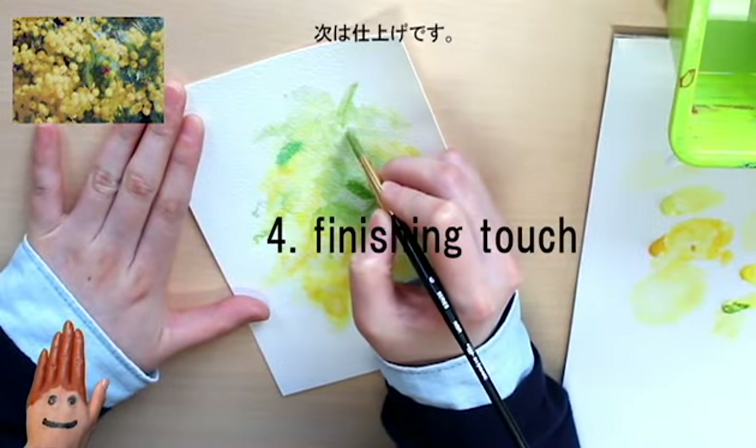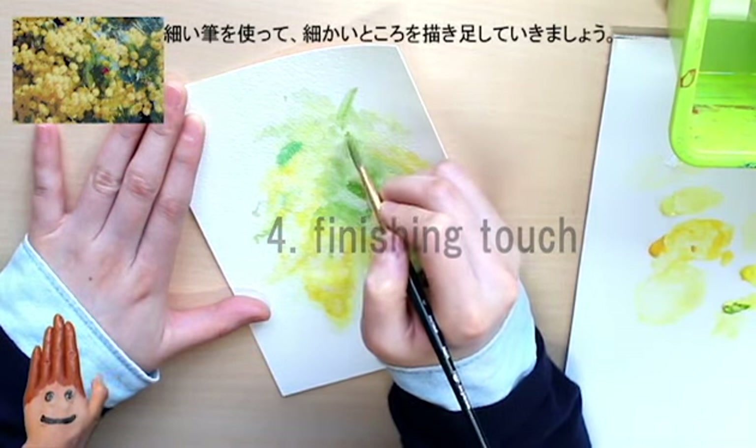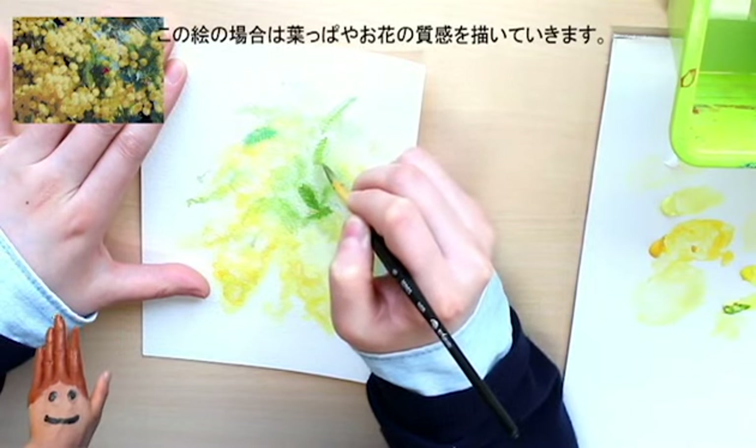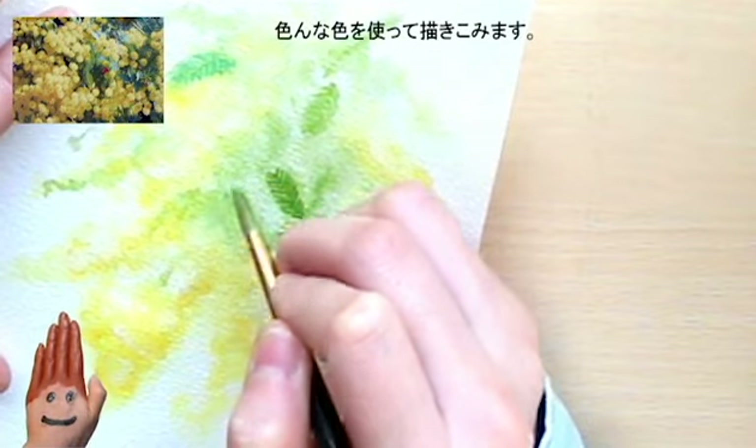Let's move on to add the finishing touches. Use the brush with a smaller tip to add all the details. In this case, you want to draw the lines in the leaves and texture of the flowers. The goal here is to make it as clear as you want the painting to look, using more variety of colors.